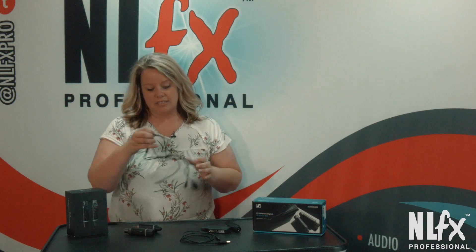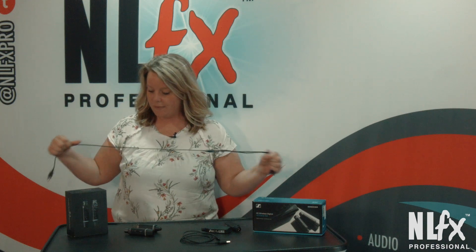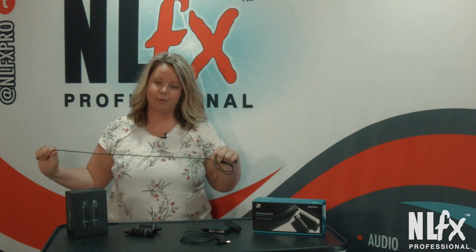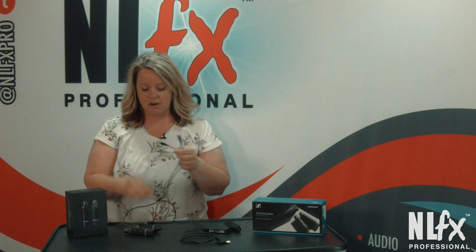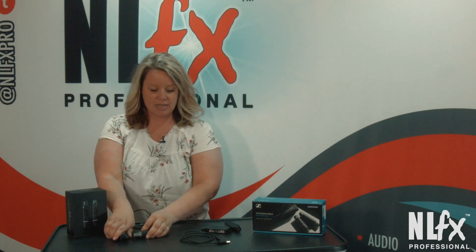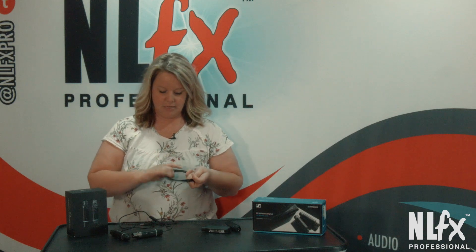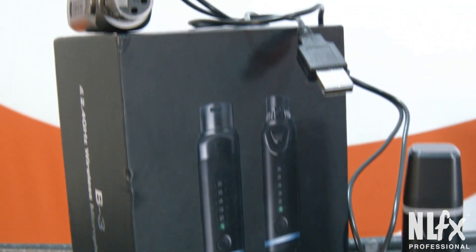The second thing about the NLFX that I really liked — because I'm last minute and I actually waited a couple hours before my wedding to charge them — is that this one is double-ended. So you can charge both of these at one time. Whereas the Sennheiser, it gives you one. Big deal — I don't know, to me it was. I really like that.